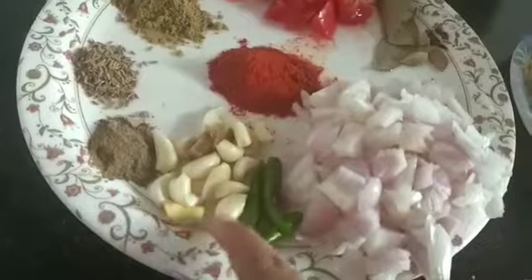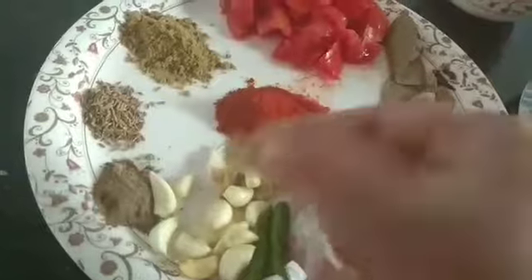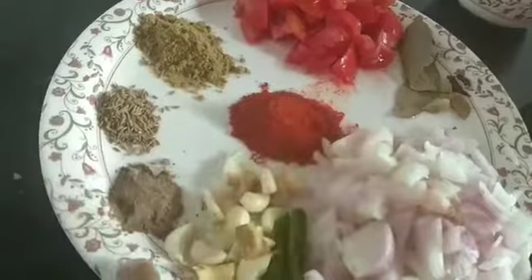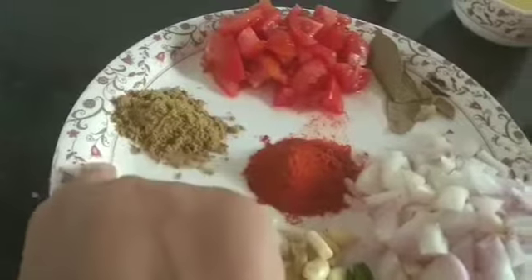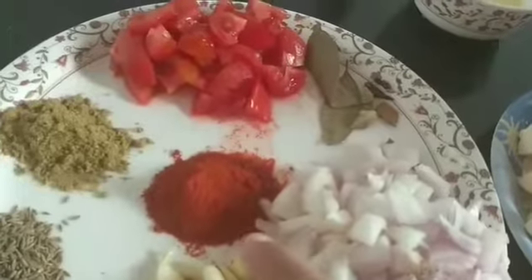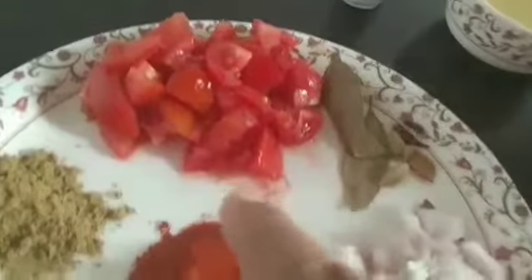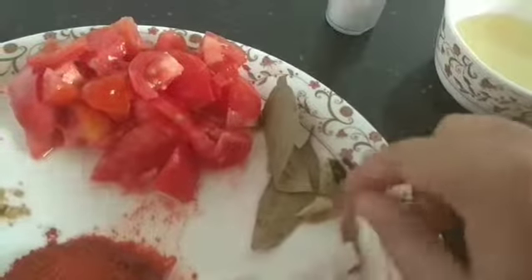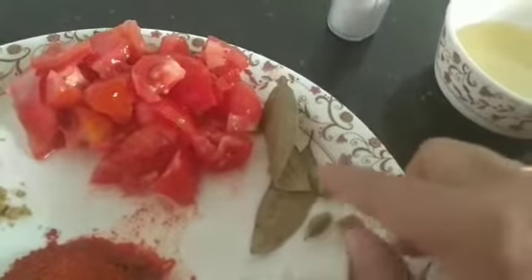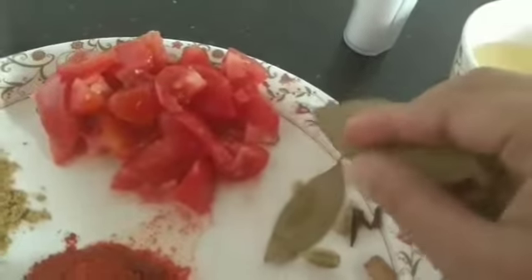I am going to take 10 to 12 garlic cloves. 1 spoon pepper powder, 1 spoon jeera powder, 2 spoon dhania powder, 2 spoon Kashmiri laal mirch. I am going to take 2 medium-sized tomatoes, cinnamon sticks, 2 elaichi, 3 cloves, and 2 small cardamom pieces.